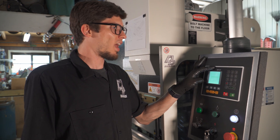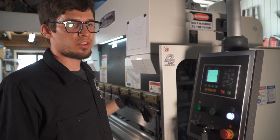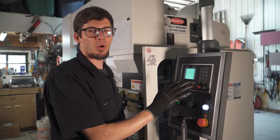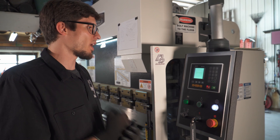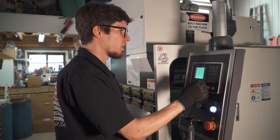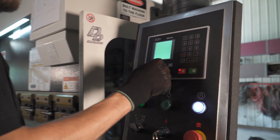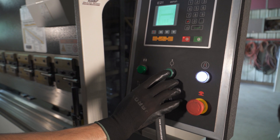Here's the controller for the machine. It is an E21 Esten controller — pretty simple controller actually. You input your X values for your back gauge, your Y values for bend angle. More Y value correlates to more bend, less Y value to less bend. There's a single program mode where you just want to bend one part many times, or you can get into a program mode where you can make up to 25 bends in each program and do 40 programs with 25 bends a piece.